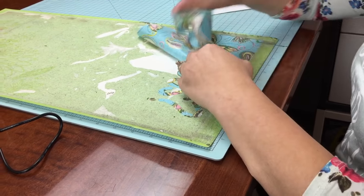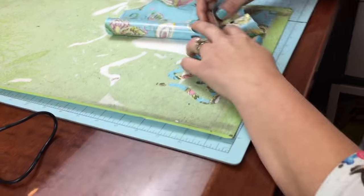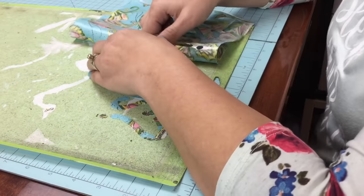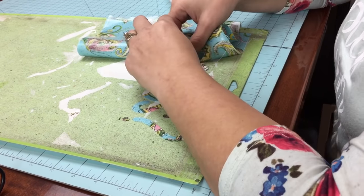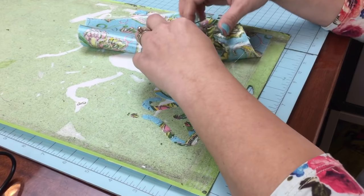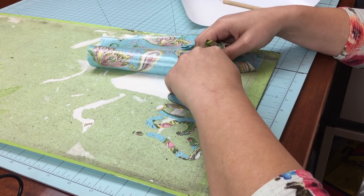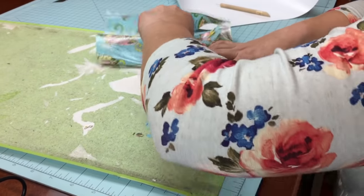It weeds really easily and it actually cuts smooth when you send it to cut on your Cricut, Silhouette, or even your Scan N Cut. On the Cricut there is a 'bonded fabric' spot on the knob to turn it to, and on the Silhouette you can choose bonded fabric as well. For the Silhouette Cameo 3, I don't remember what the blade depth has to be set to, but at least that gives you some ideas.